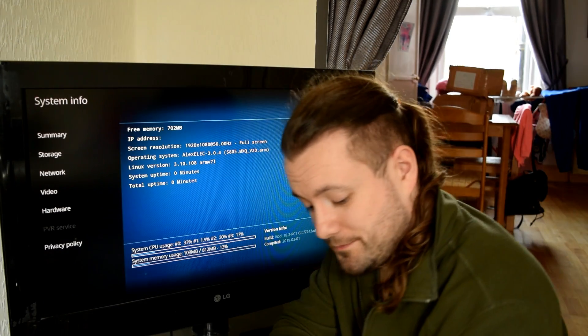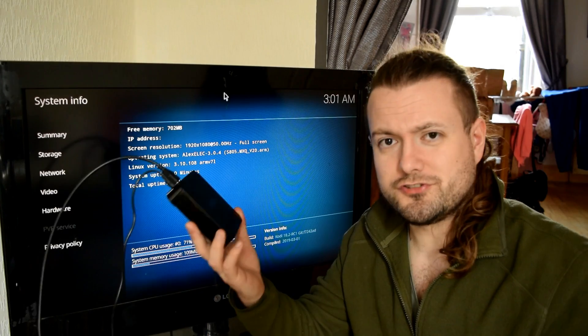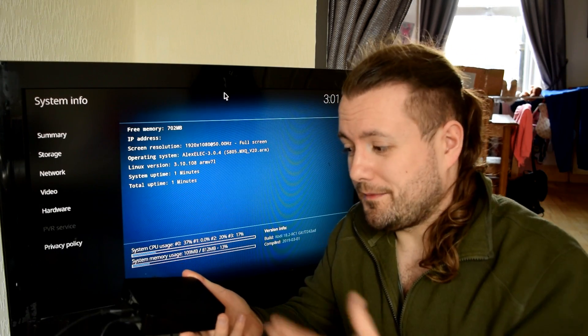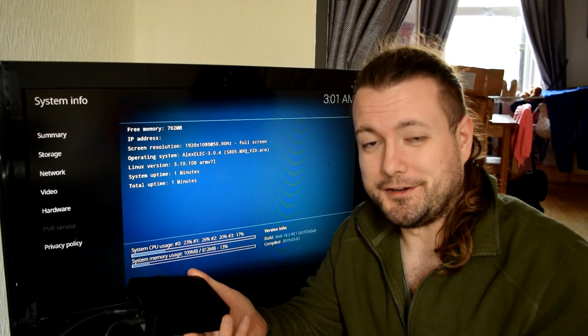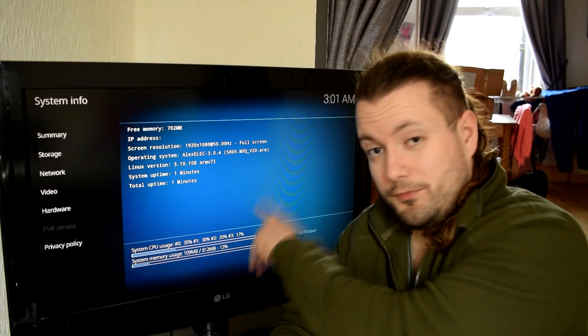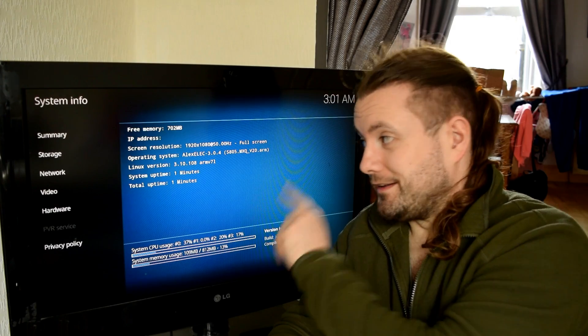Especially for you guys who have these boxes at home sitting in a drawer somewhere — maybe you're still even using it. There is Kodi 17 for it, and Kodi 17 still runs perfectly fine on most things. But now we've seen the latest version running on it — fantastic.